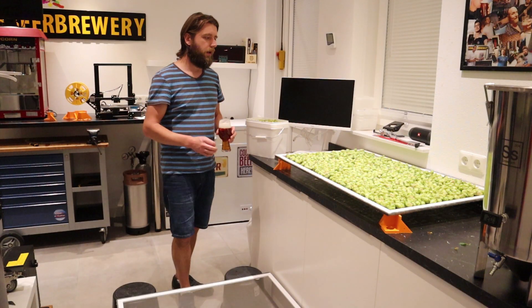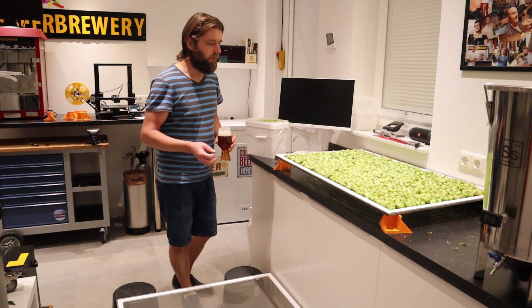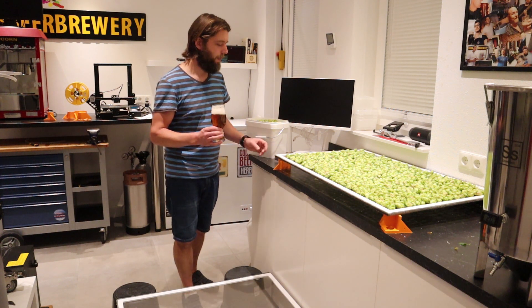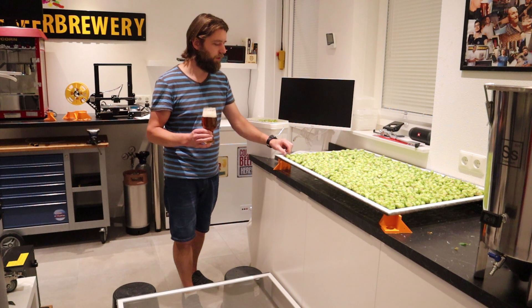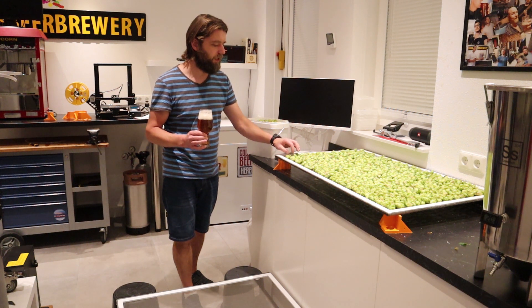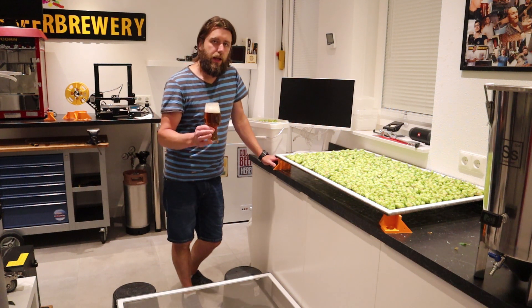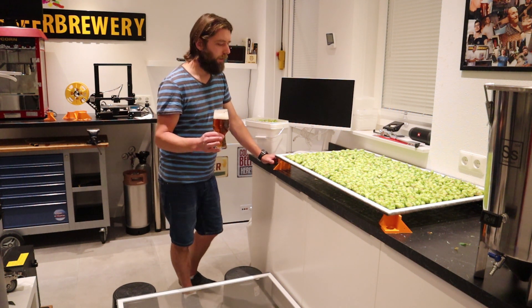I tried to do a cold crash — not exactly a cold crash. I like to do a test to 7 degrees Celsius, so it's still cold, refrigerating temperatures.